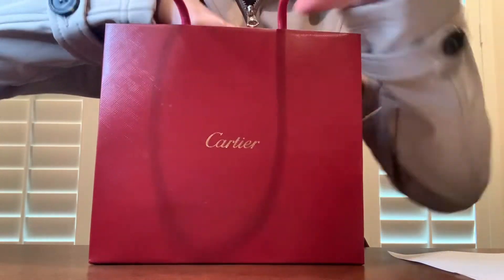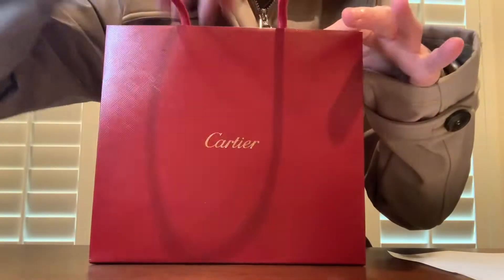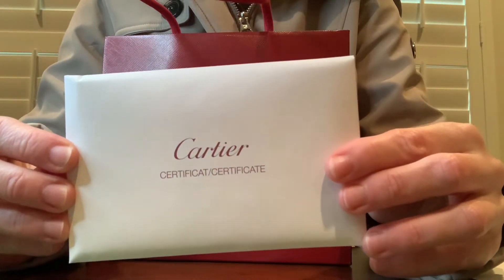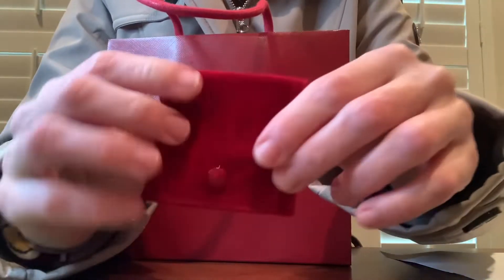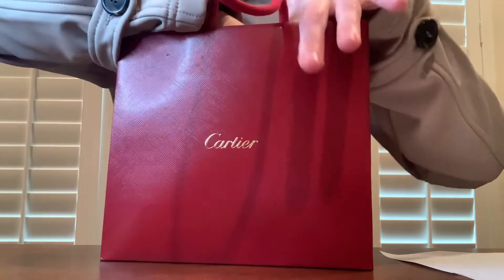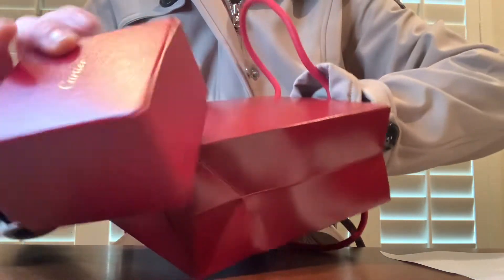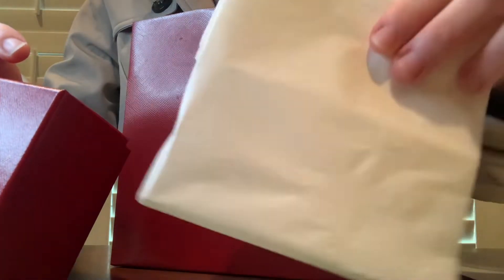They gave me two little sample perfumes, and then it does come with the certificate right here, and also a little travel pouch. And then it comes in a box that looks like this, and the box was wrapped up in tissue paper.